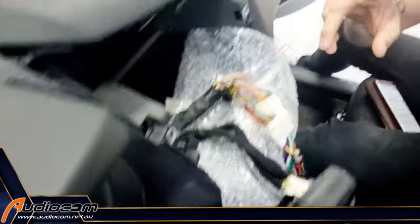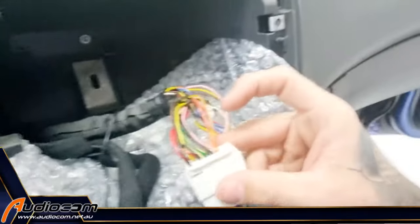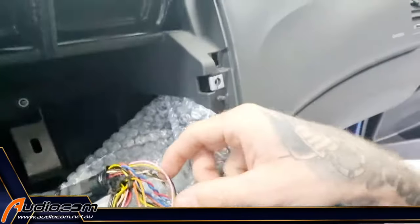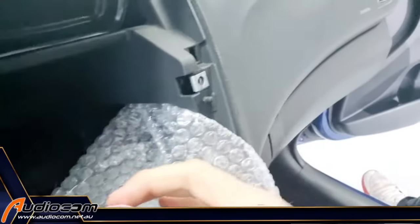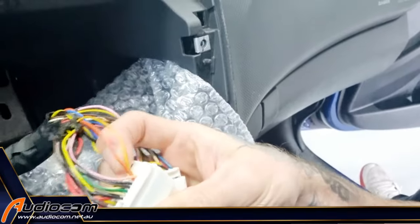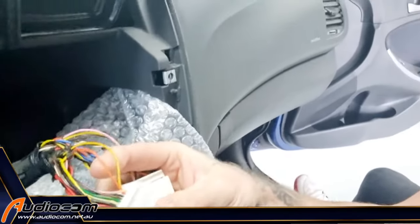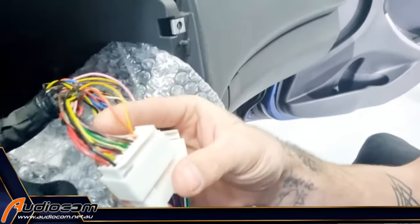On the Universal Fuse website — universalfuse.com.au — if you go to the tech data page, there's a cheat sheet with all the major car plugs. There's a picture of the plug that you'll find in the car, and on that picture it shows you which of the wires are relevant to the steering wheel controls and which two or three to connect to in order to hardwire the steering wheel control interface.